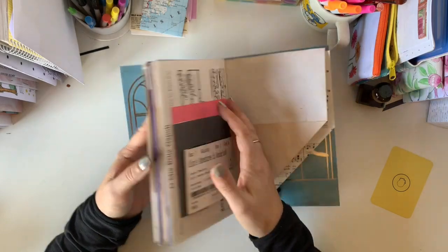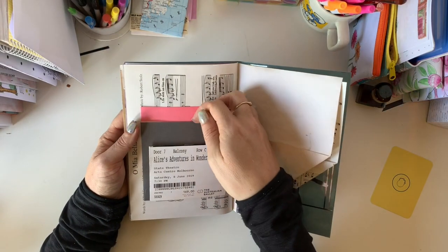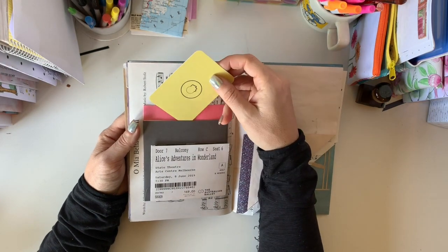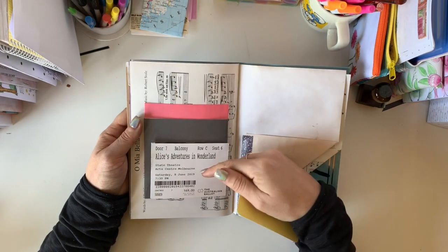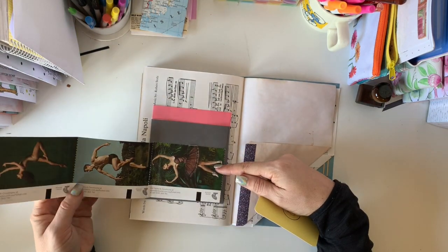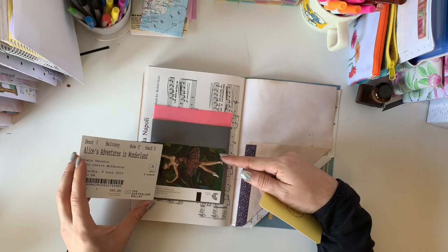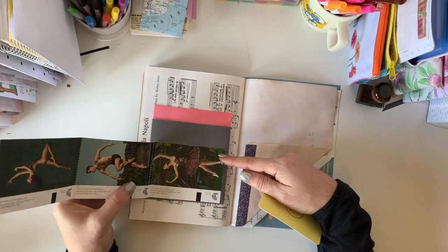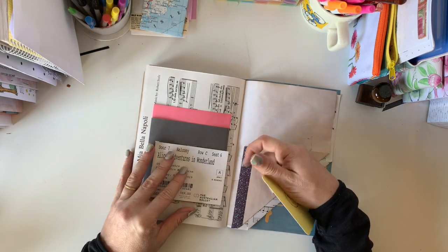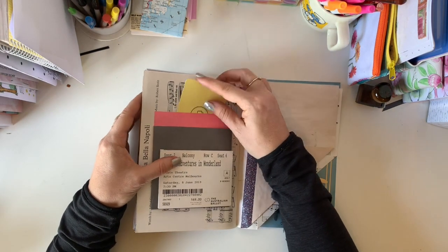This is the other half of that envelope we used at the front, with that very lovely tie — so this is the bottom half of it. I've got here like a little triple whammy: we can have a pocket there, a pocket there, and then we've also got the Alice in Wonderland ticket — I've just stuck the back down and left it as a trifold there. That will be a very good size if I want to stick some sprocket photos on the back.